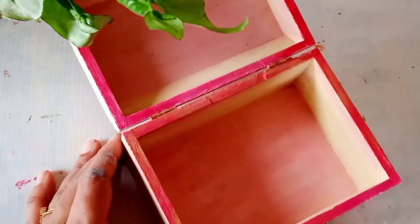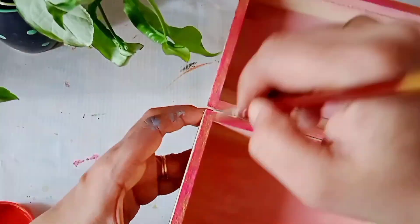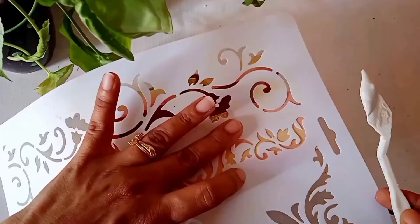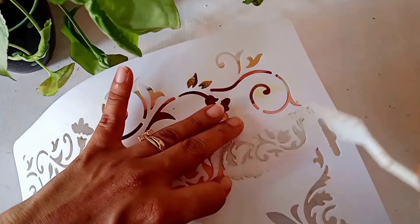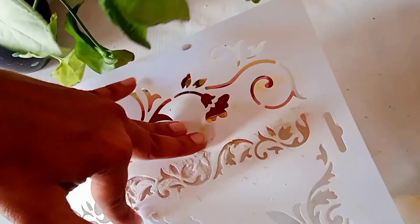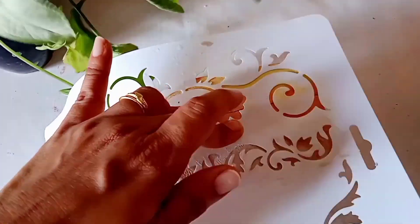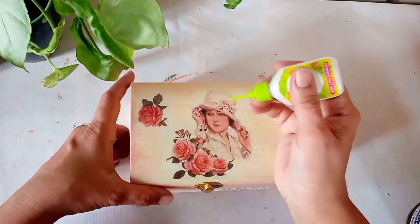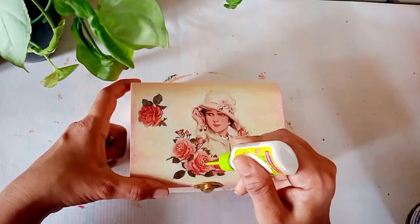Using a gold metallic color I am going to color the latches. Using a dry brush I will apply the same gold metallic color to the edges. Now I am using this stencil which I have purchased from a local craft shop and we will apply some texture paste on it. This is how the design is looking — I am going to repeat the same design on three sides of the box. Now we will beautify our picture using this 3D outliner, a pearl metallic color, to make some drops.